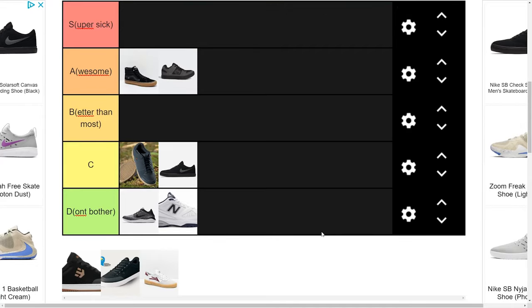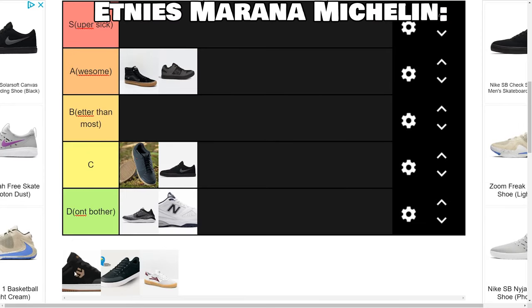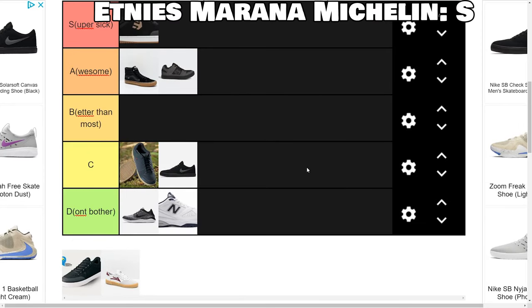Next we have Etnies — more specifically, the Marana Michelin. I'm just going to go ahead and say this because this is, in my opinion, the best flat pedal shoe on the market all around. I think anybody can get in this shoe and love it, whether you're a pedal pusher or a dirt jumper or whatever. I think this shoe has it in spades. It's that good.